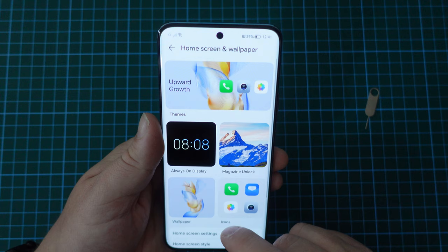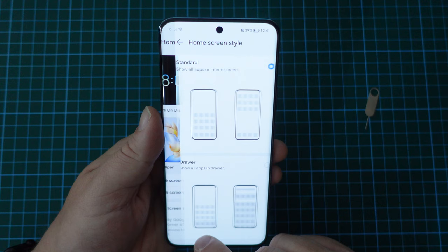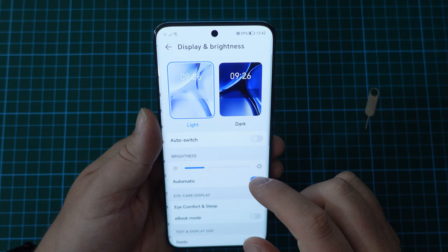Overall, the Magic OS experience is very familiar if you've already had an Honor device, or you come from the fruity smartphone world. By default, you don't have an app drawer, but you can change that in the settings. You can turn dark mode on and off, and tweak all the settings to your heart's content. But leaving on most defaults is quite a good experience overall.